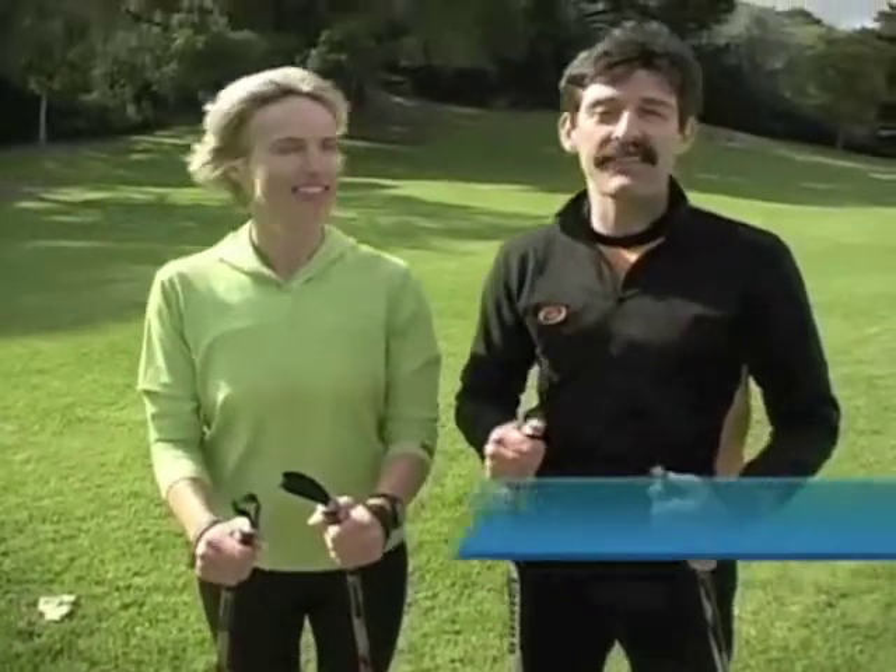Hi, I'm Mark Fenton, host of the PBS television series America's Walking. And I'm Marlin Svensson, Inouye Master Coach in Nordic Walking in North America. Walking is probably the most popular fitness exercise in the world, but if you want to burn more calories, strengthen your upper body, and keep it low impact, Nordic Walking is the answer.